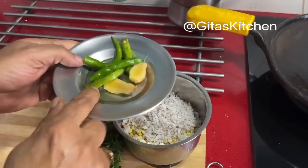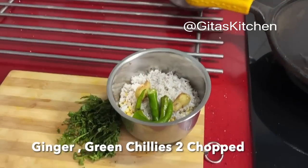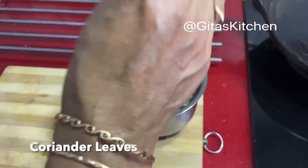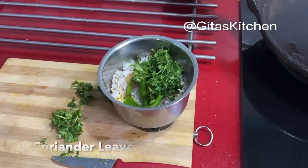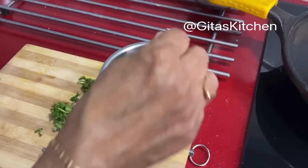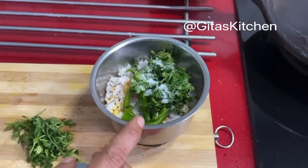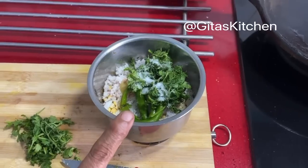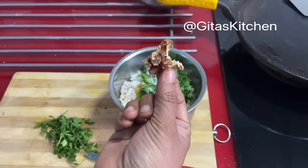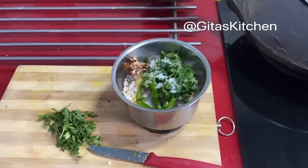This chutney is generally a bit spicy, so I am adding some ginger and 2 green chillies. If you want it more spicy you can add one more, but this is okay for us. I am also adding a little bit of coriander leaves and some salt to taste. Some people even add a little bit of garlic, but I would like to avoid garlic so I am not adding it. Also a tiny bit of tamarind — make sure there is no seed or fiber in it. Now we will make this into a fine paste.